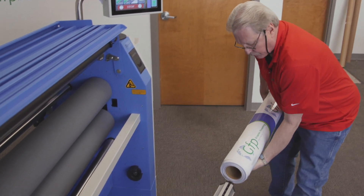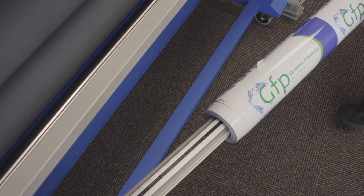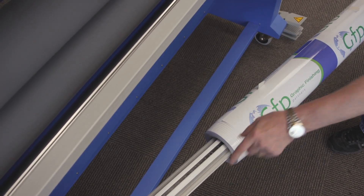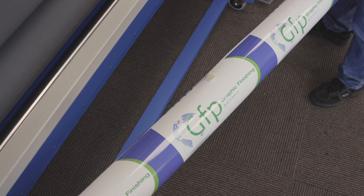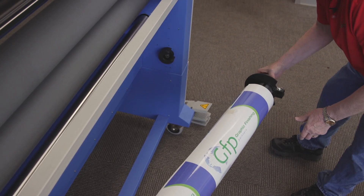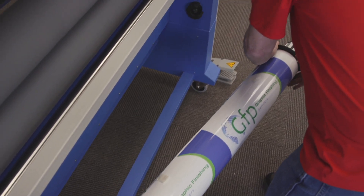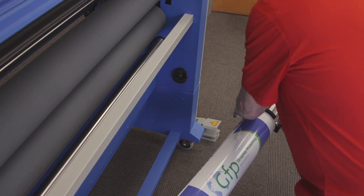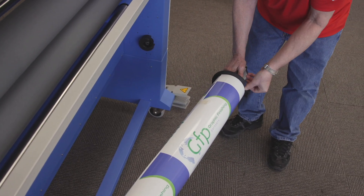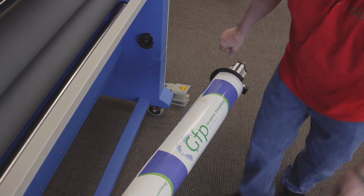Printed media is notorious for telescoping, and you can see how easily it telescopes right here. So we're going to use those media discs to keep this lined up. I'm going to center this as much as possible using my scales, lock it in place, and do the same thing for this side.